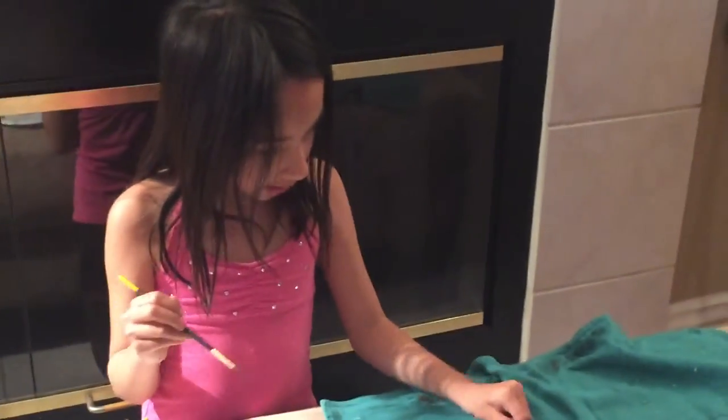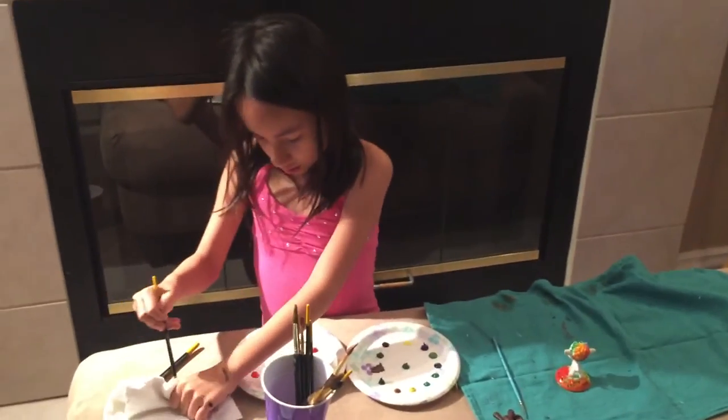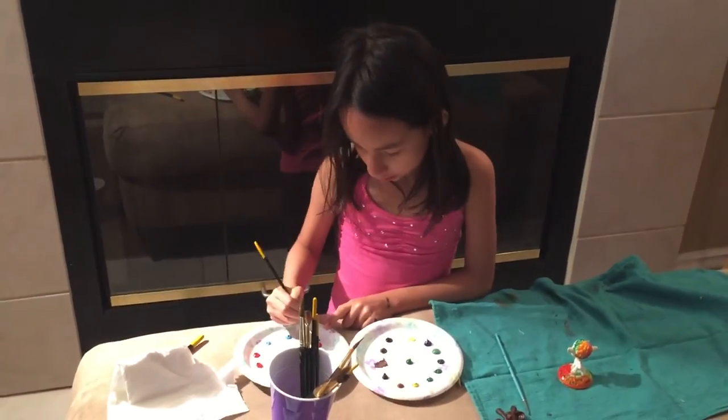So yeah, this is how my sheep came out — you can see it's all rainbow. So then I'm just going to paint the rest the same thing.